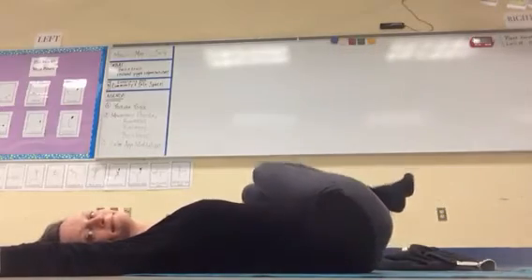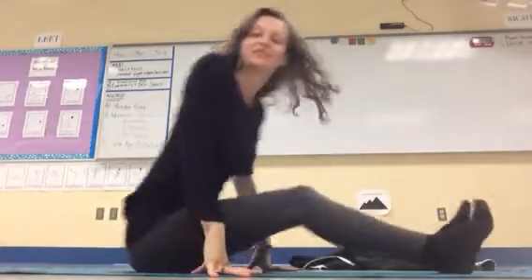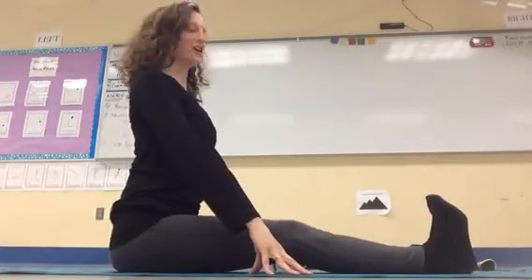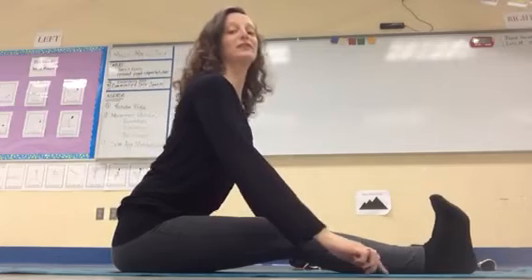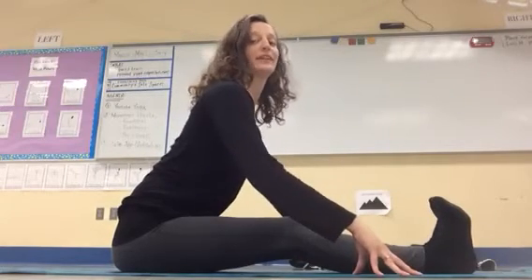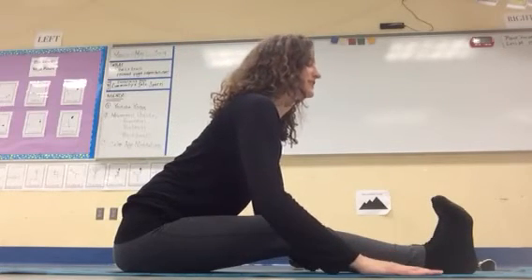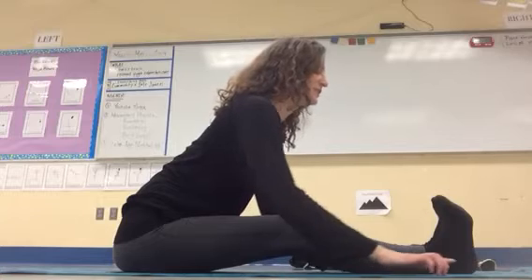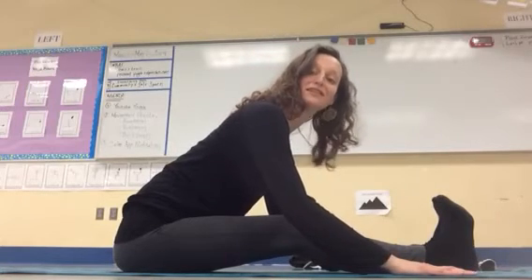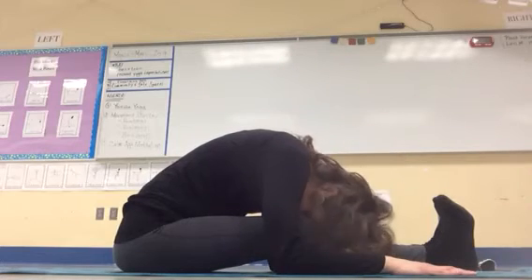Then we'll come up and do forward fold pose. Forward fold is a way to stretch out your back after doing backbends. Tent your fingers, sit tall, take a deep breath in. As you breathe out, lean forward — my knees are a little bit bent here. Breathe in, get nice and tall; breathe out, come a little further forward. You can hold this for five breaths or as long as feels good. Eventually you might round your back and let your head drop down.